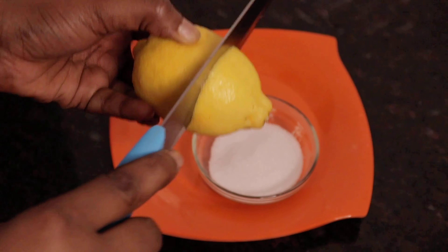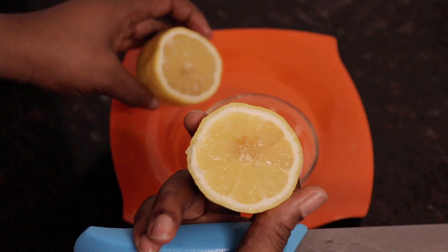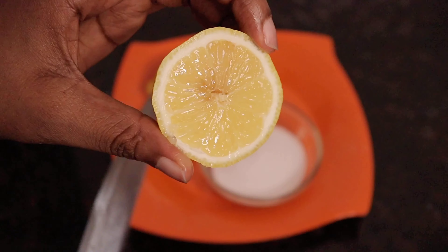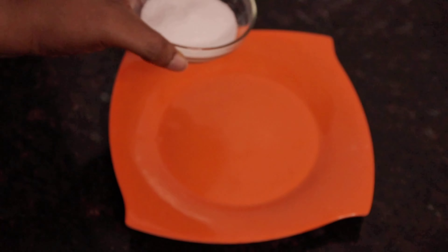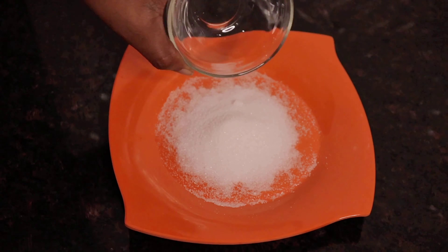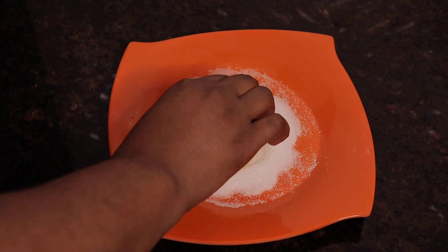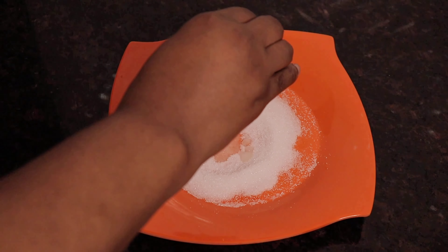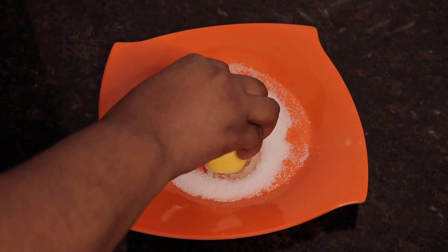So with no further ado, let us get right into the practical. I told you all these two ingredients are very easy to get. I guess by now you already know what these two are. This is granulated sugar and this is lemon. These are all we will need for this DIY.